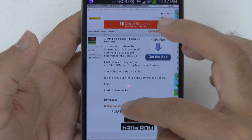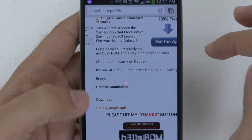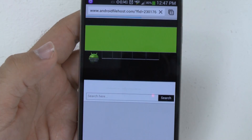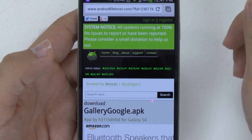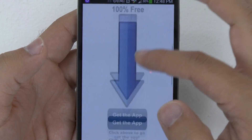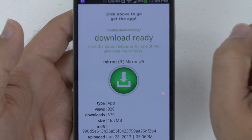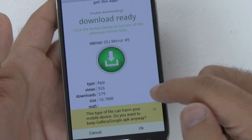So when you go there, you're going to go to gallery.google. You're going to download that, and this will also give you the stock gallery app as well, which I'll go over before the end of the video. If you don't like the way Samsung does their gallery or HTC Sense does their gallery, you can get a more stock version without needing to root your device or buy the expensive Google edition. You're going to wait five seconds, then click the little green button right here, and that will allow you to download it.